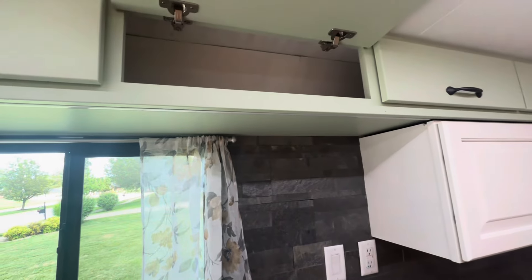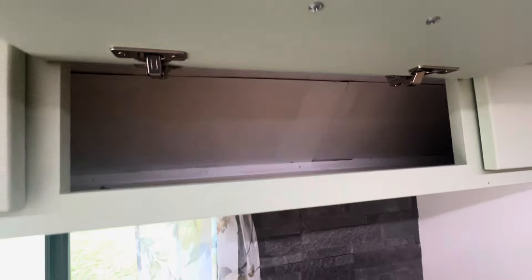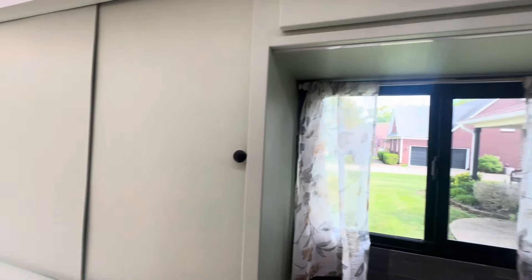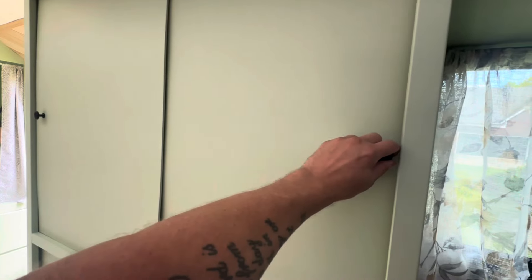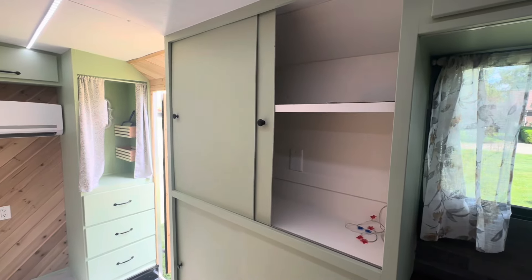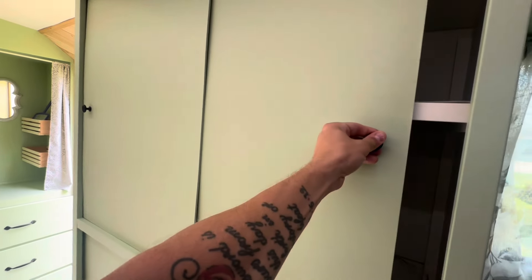The storage up here opens up this way so you can put things in them and then they automatically close, so they won't be flying open whenever you're camping or driving. Same with the pantry — we got quite a bit of room in the pantry there. Sliding doors, they won't come flying open.